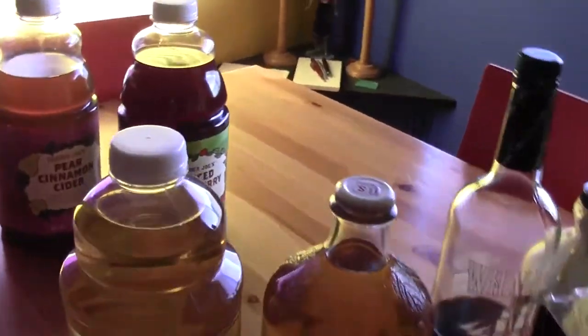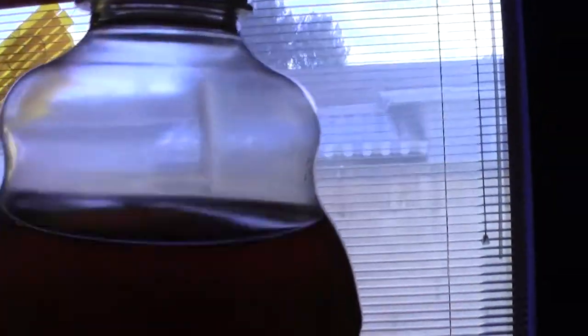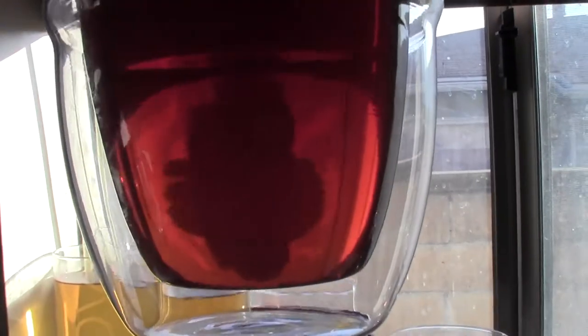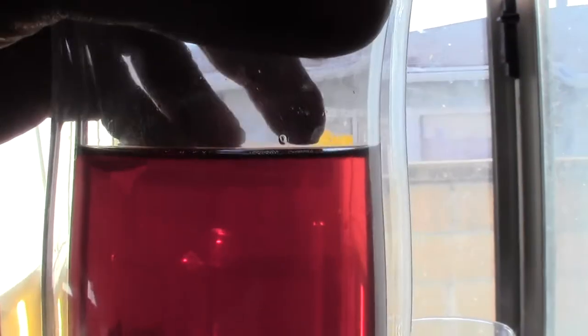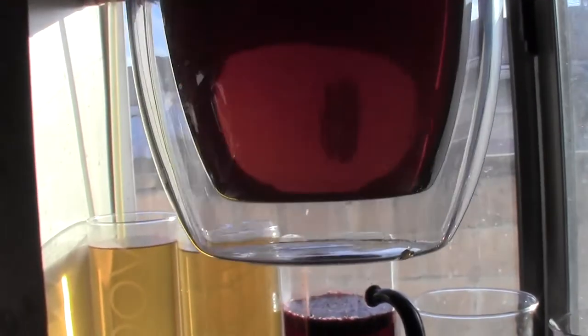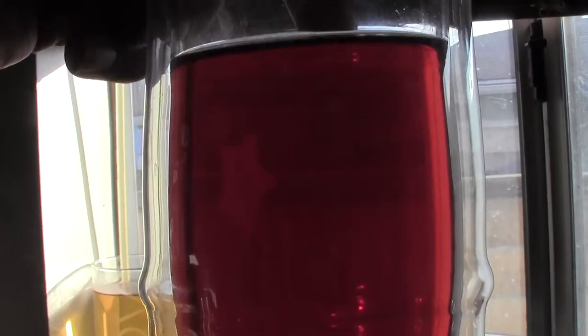Another thing I like about making it myself is these — I don't know if you can really see it here — but these are cloudy. We're gonna make a cider that's completely non-cloudy. Here's the finished product we're heading for and if you can see, it's just this really clear amber. Especially if you get one of these fantastic double-wall borosilicate glass glasses which maintain the temperature forever, you can really show off the clarity of the stuff.